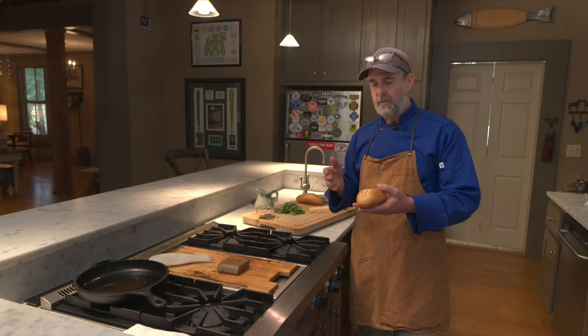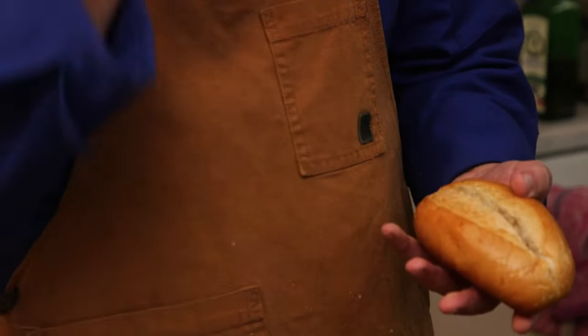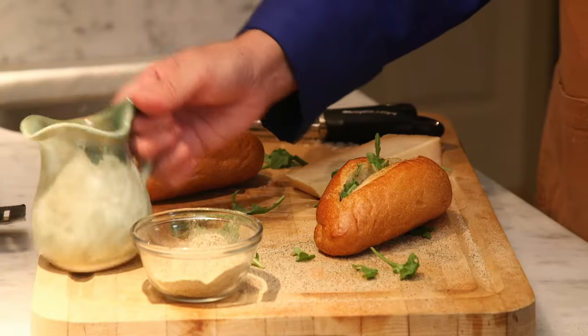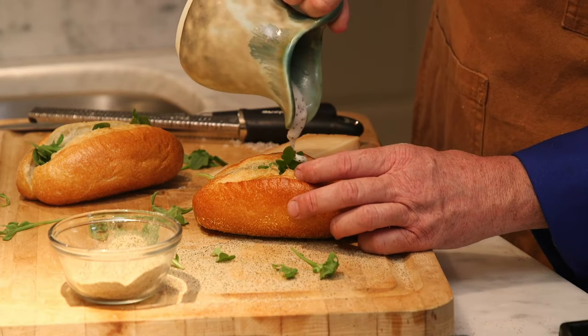I think what you'd like to do is use a lobster-type roll. You know, if you're doing a lobster roll, that's the kind of bread you'd want to use. We've got some arugula here — I'm going to shove that down in. We've also made a little bit of a poppy seed aioli. Drizzle that in as well.